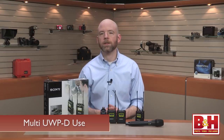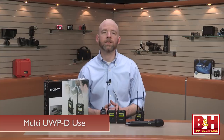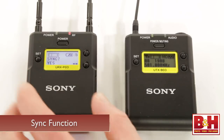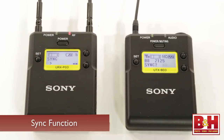You can use two or more UWPD packages at the same time — just make sure that they're set to different channels within the same channel group. The clear channel scan function makes finding open channels in the same group easy. With the sync function, you can transmit group and channel settings from the receiver to the transmitter quite easily.